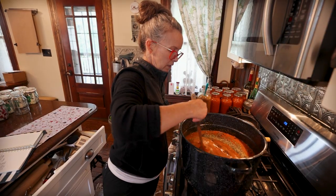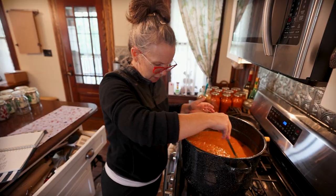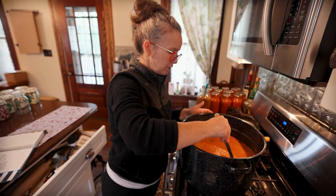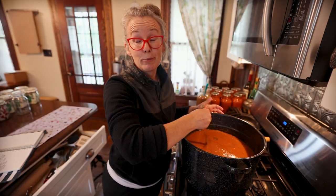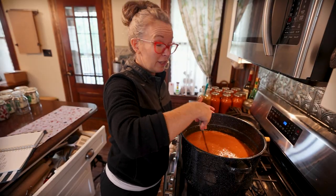I've got it on medium heat. I think we'll cook this for about 30 minutes, then come back and taste it. If it tastes good - and hopefully Todd will come back in to taste it - then we'll can it.